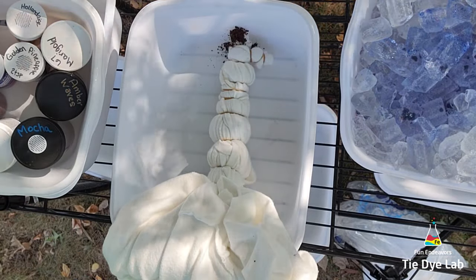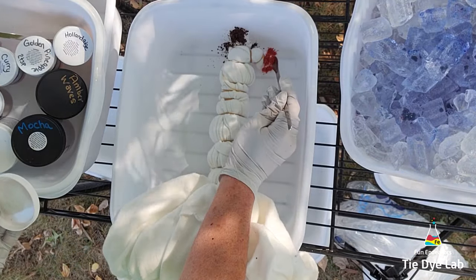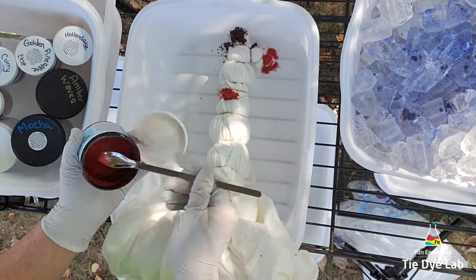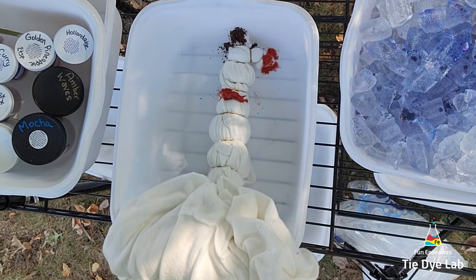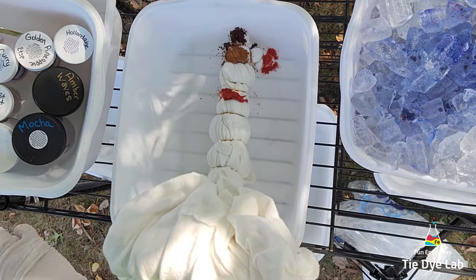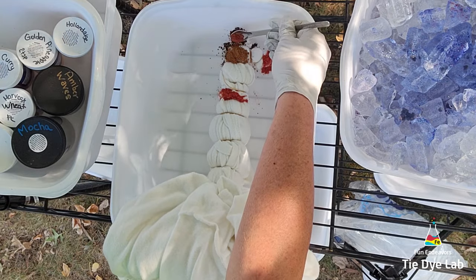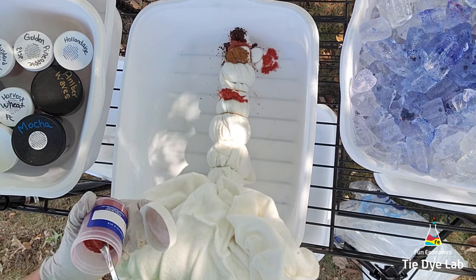This is a spare metal shelving unit that I've repurposed for my tie-dye. I have another container down on the second shelf to catch any of the runoff from the dye. I'm going to randomly add the colors to the various sections of the hoodie, and since some sections are pretty large, I'll add more than one color to some of them. The colors I'm using are: bronze, bracken, Brazil nut, golden yellow, and marigold, as well as amber waves from Dharma Trading Company.